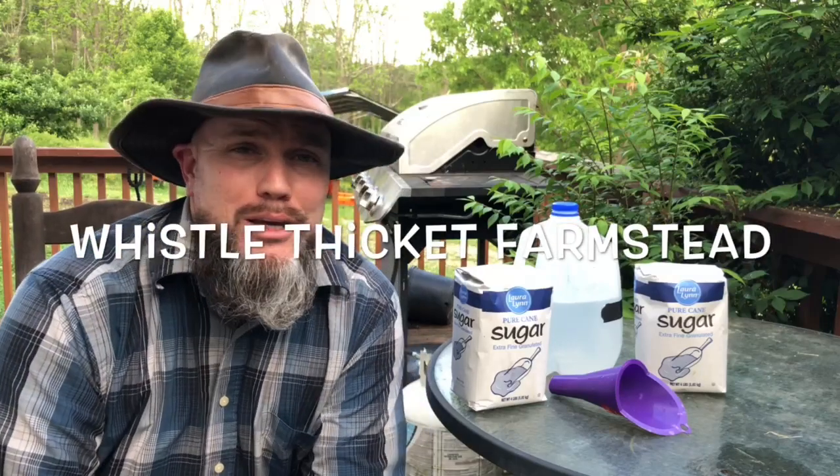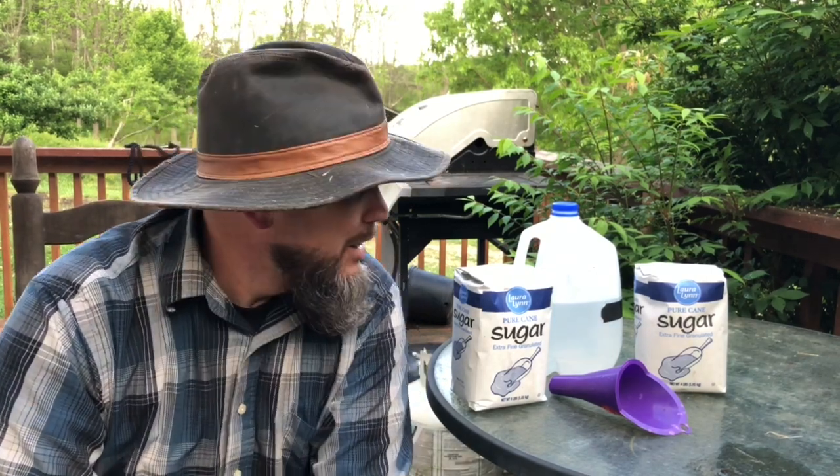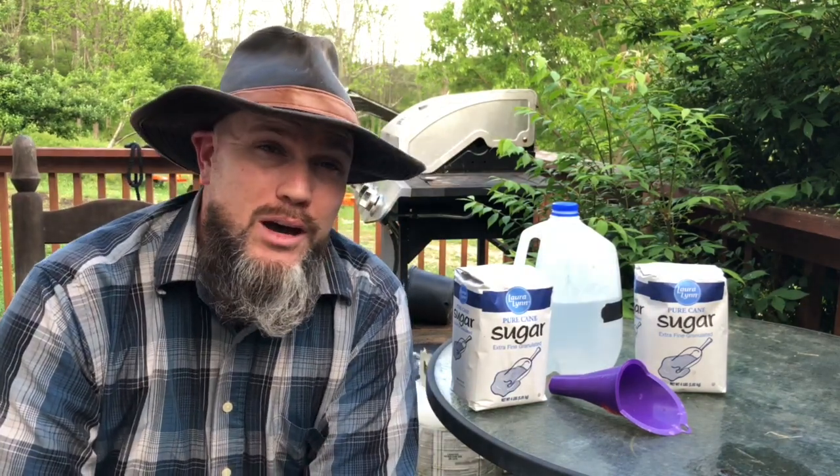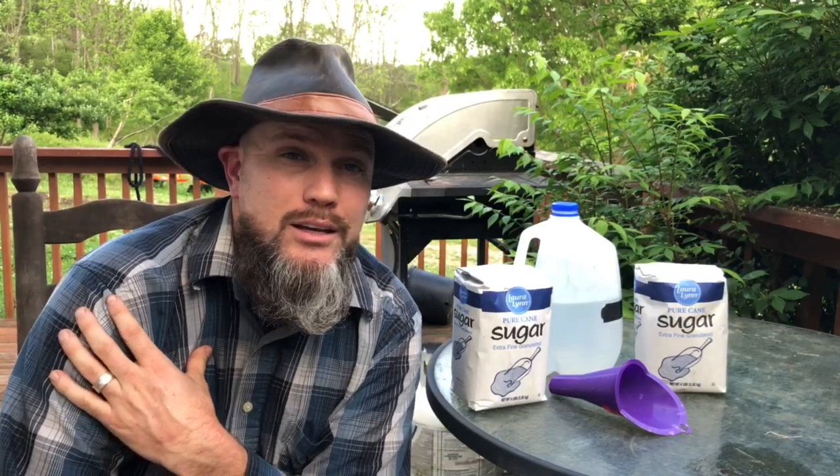Hey everybody, welcome back to Whistle Thicket. If you hear a weird noise in the background, that's our pet mini pig roaming around my legs. I'm going to talk about bee syrup and what I think is the easiest bee syrup one-to-one ratio recipe that I found — it's simple, quick, easy, and not messy.